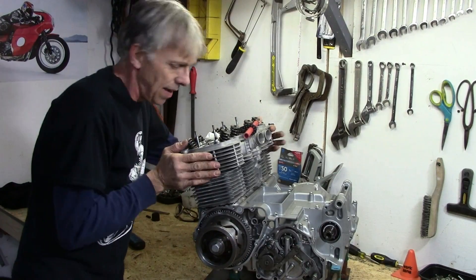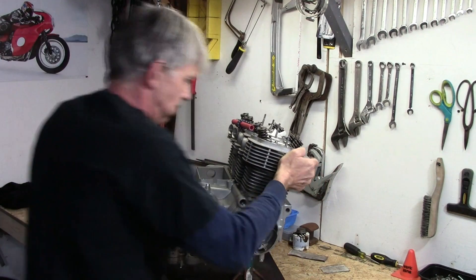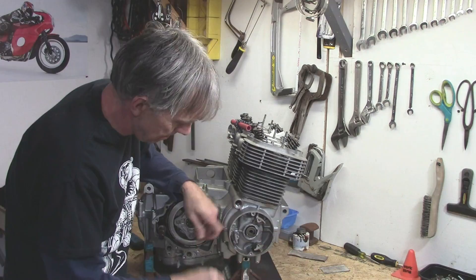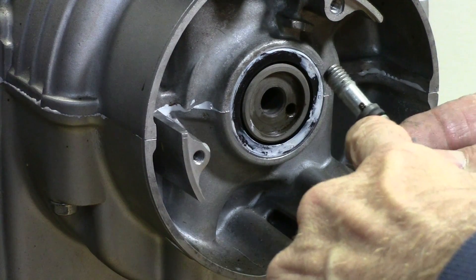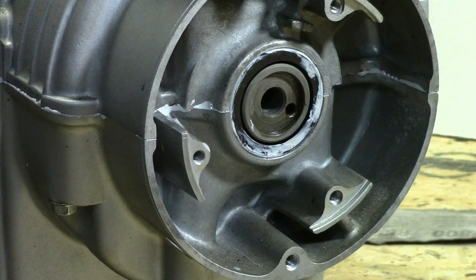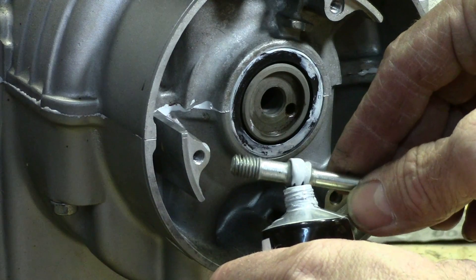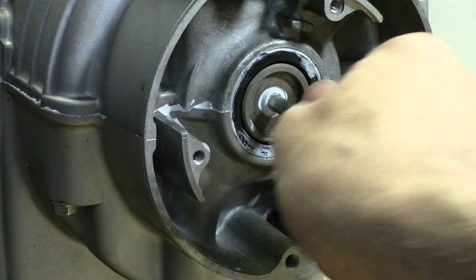Now we're going to spin everything around and get at the other side where the advance unit goes on to the crankshaft. We've got to put in the stud that holds the advance unit in place. Here's the stud — it's got an O-ring right there. It's still really squishy and I can feel some resistance on the O-ring. So just for a little bit of extra insurance, I'm going to smear just a tiny bit of Honda Bond onto that O-ring and then put it in there to give a little extra seal.